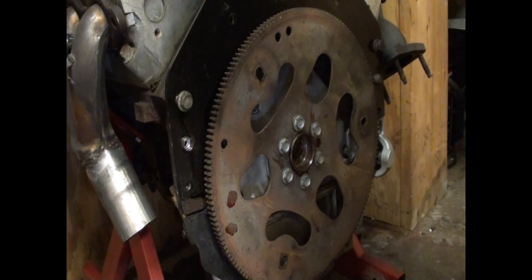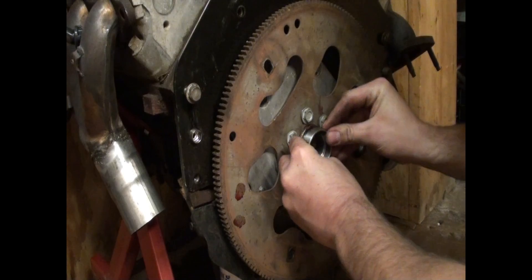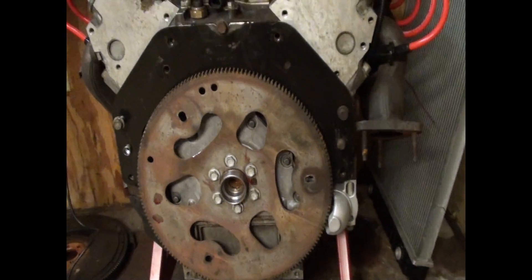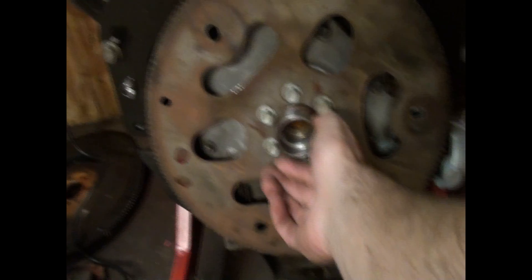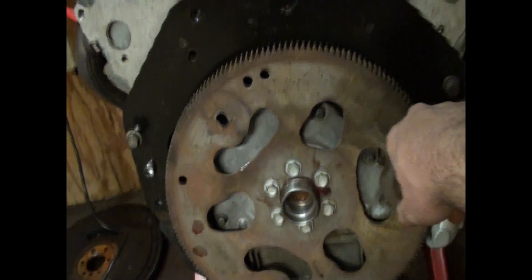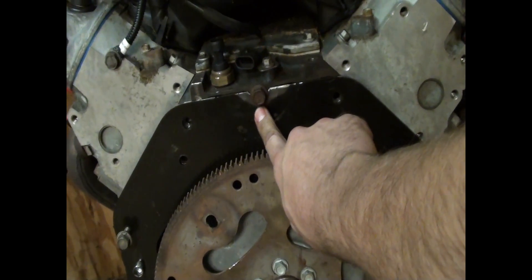It would be wise to torque those to whatever — I don't know, 65, 75 foot-pounds. I'll have to look in the book. And that, my friends, should be it. I should be able to mount that BOP Turbo 400 to this little baby 348. I'll torque the bolts. We got our ICT billet adapter, I opened up the converter bolt holes, and I ground the block. I made a groove for the center bolt here.